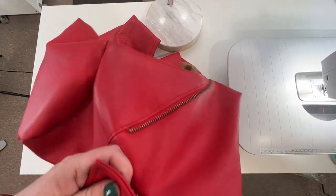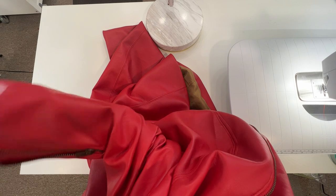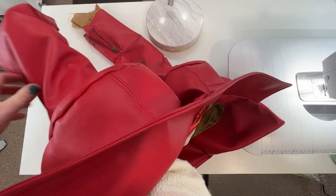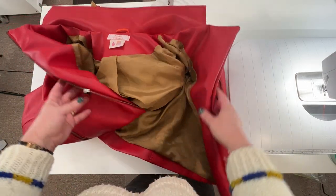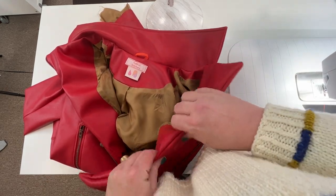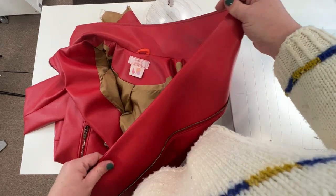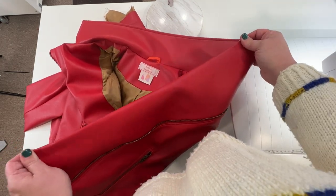I'm just going to stuff my lining into its corresponding sleeve, like it would be if it were worn. I'm going to quickly go and give everything just as good of a press as I can, just so it's ready for top stitching when we are ready to get to that point. I'll use a press cloth because this is pleather. I have to admit — for being pleather, this does press pretty well. It's much less poofy than it was, but we will top stitch it.